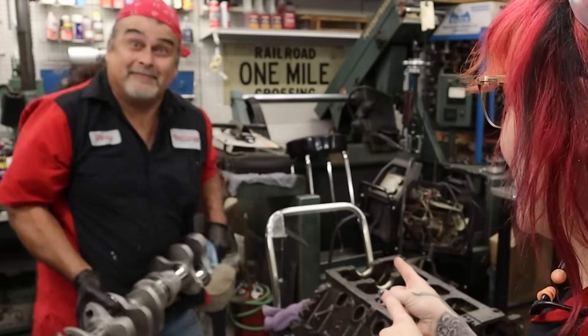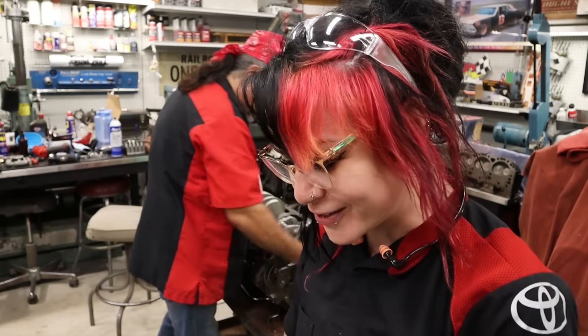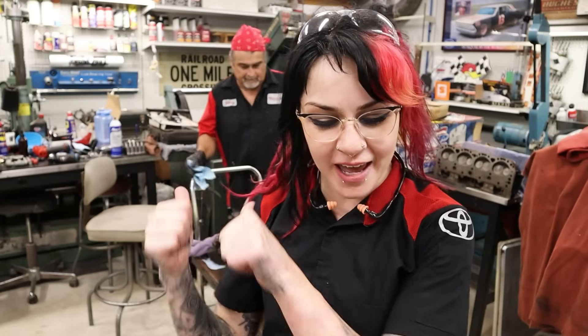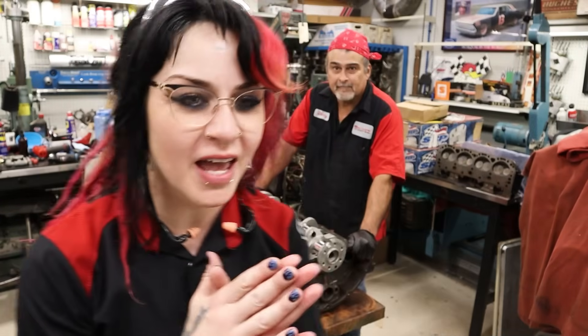Hey YouTube, it's Faye with Danny. And for today's video, we're going to talk about crankshaft end play. I had some questions from you guys in comments of some of my other YouTube videos, specifically requesting how do I set up a dial indicator. So I'm going to do a little series on different ways to set up a dial indicator, and for today we're going to be doing it on this block and measuring crankshaft end play.